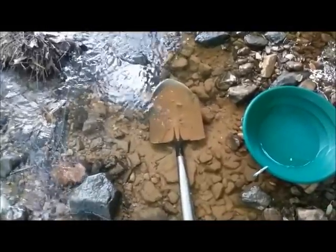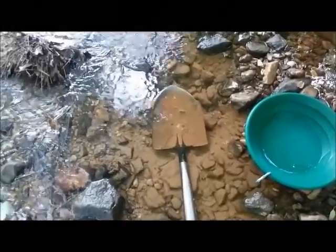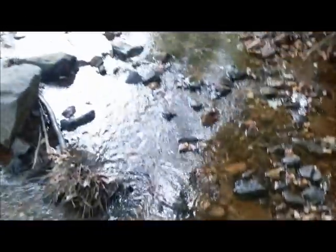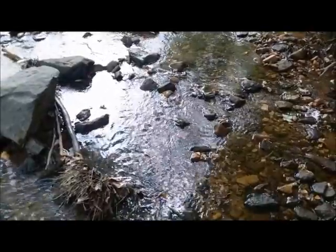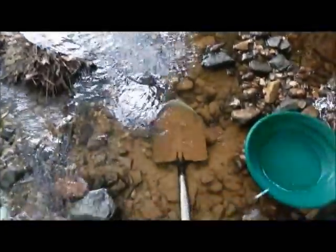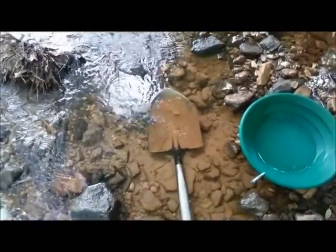I've probably walked up maybe about a foot of an incline. Hopefully the bedrock doesn't drop, but what I do know is that the bedrock upstream starts to be exposed again. So I might have a little dip here — hopefully it's not too deep. We'll see what happens.